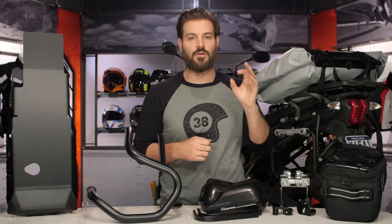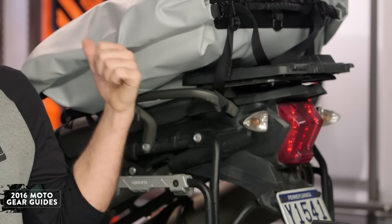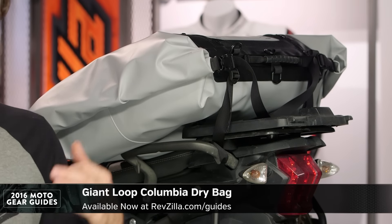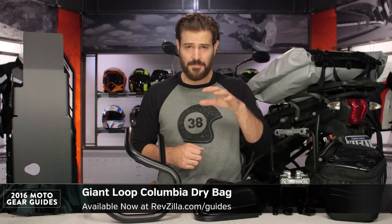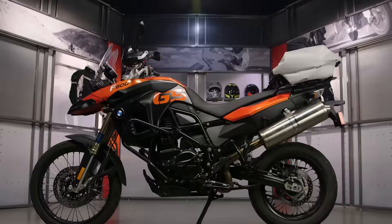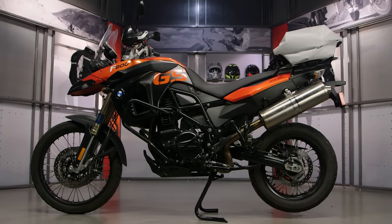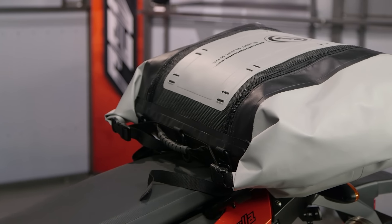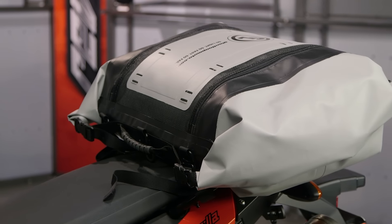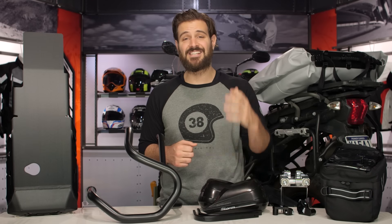Now we come into the luggage section of getting dirty. The first thing we're going to talk about is the Giant Loop Columbia dry bag on the Triumph Tiger behind me. I've used this bag on a trip down to Nashville where I conquered about 2,000 miles spread over about five days. What impressed me is that it gave me more storage than a traditional top box and cut about 15 pounds off the weight — without any gear in it. We've seen a huge push from ADV riders moving into soft dry bag luggage because it's going to be a lot lighter than traditional hard bags while still maintaining a large range of storage options. This particular bag has 70 liters in capacity.